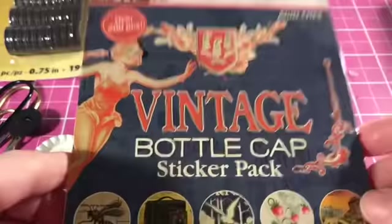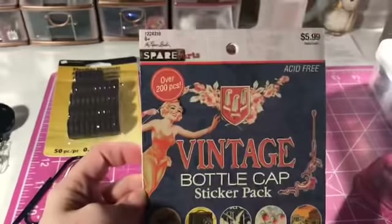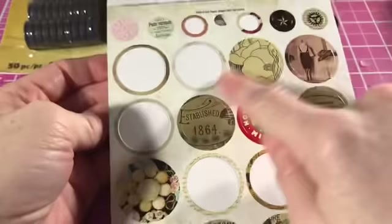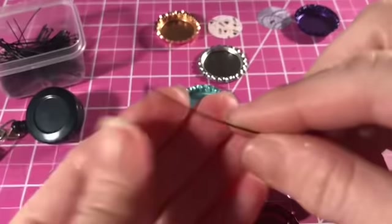This is a thing of vintage bottle cap sticker packs from Hobby Lobby — it was $5.99 but they were 50% off when I got them. There are so many pretty images in here. I've already used a ton of these and I showed them in the last video — I'll link that down below, because I went over several of the bottle cap charms that I actually made at the very end of that video.